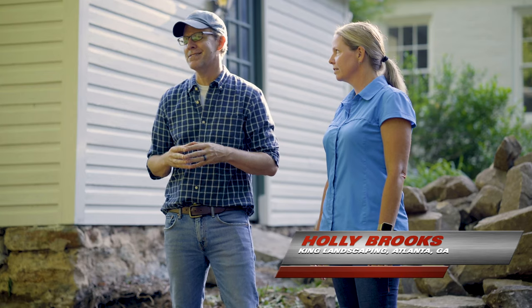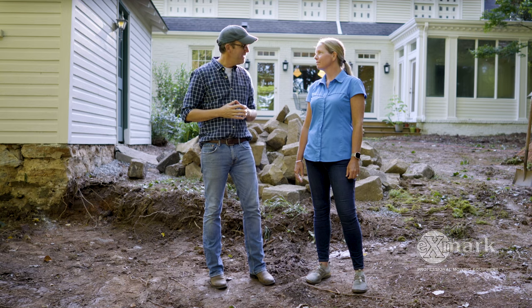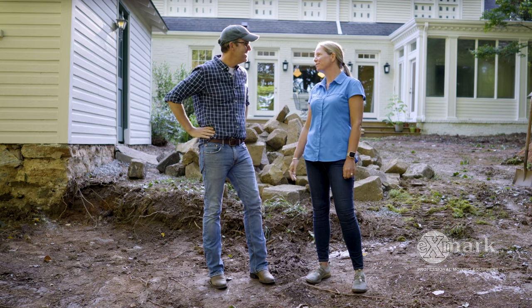Today we're excited to be joined by Holly Brooks and her crew from King Landscaping. I'm especially excited because Holly and I are friends and worked together for years, so it's really cool to be on site with her today. Good to see you, Holly. Good morning. Good to see you, Doug. Thanks for letting us be here.